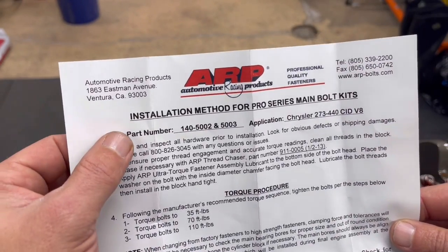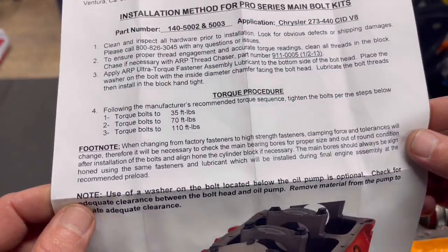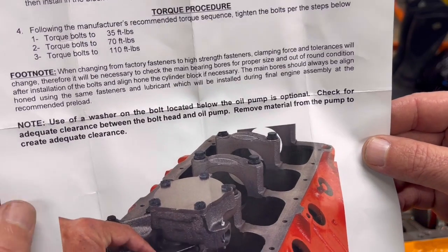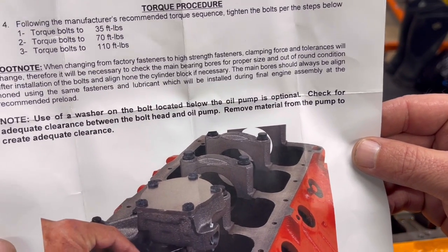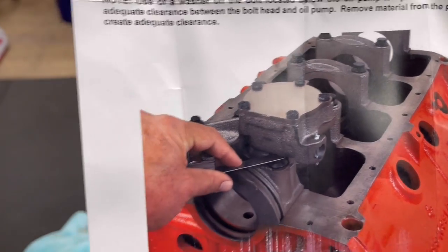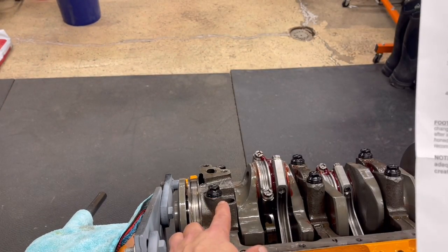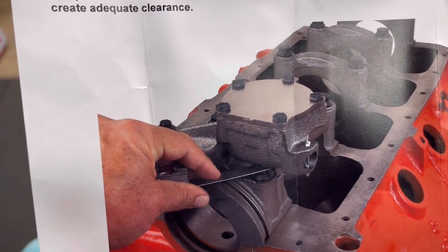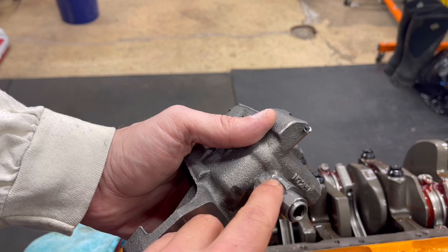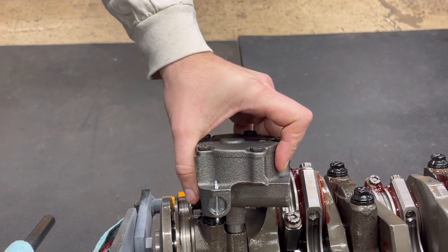If you look here, this is the ARP main bolt kit — this is for the Chrysler 273 to 440 cubic inch V8. If you look down at the bottom, it says: 'Use of a washer on the bolt located below the oil pump is optional. Check for adequate clearance between the bolt head and the oil pump. Remove material from the pump to create adequate clearance.' So what they're doing is using the feeler gauge in there to determine that. But when we set it in there, as we showed at the beginning, it also hits on the side of the main cap because of that bolt. So not only do you need to remove material on the side, but because of that washer and that head bolt, you might have to take some off the pump. John went ahead and used the Dremel tool to get that out and took some off, so now we're going to check to see if it's actually going to clear.